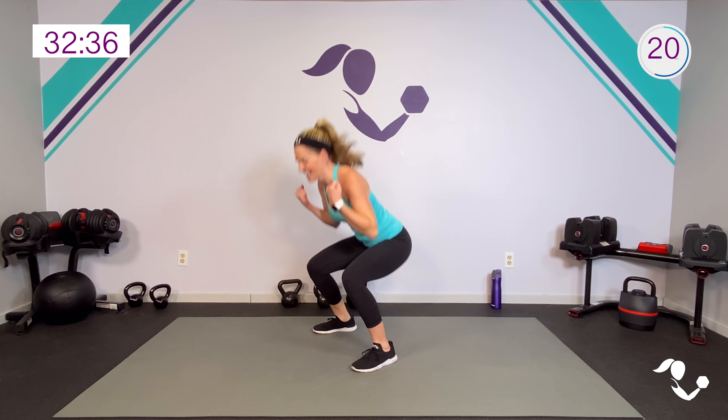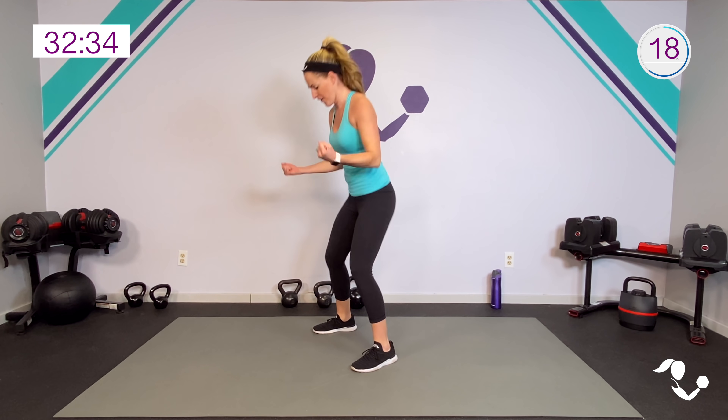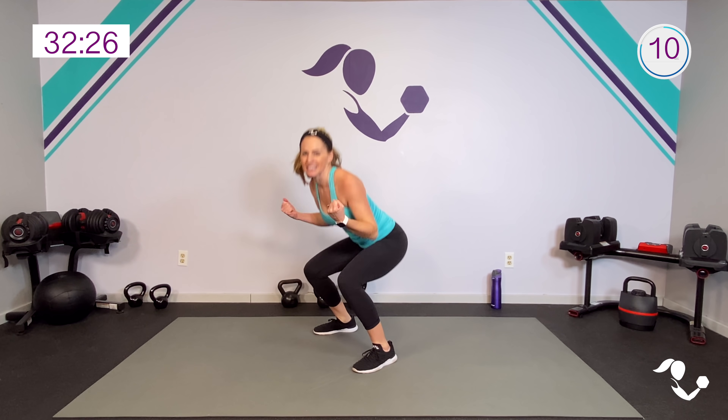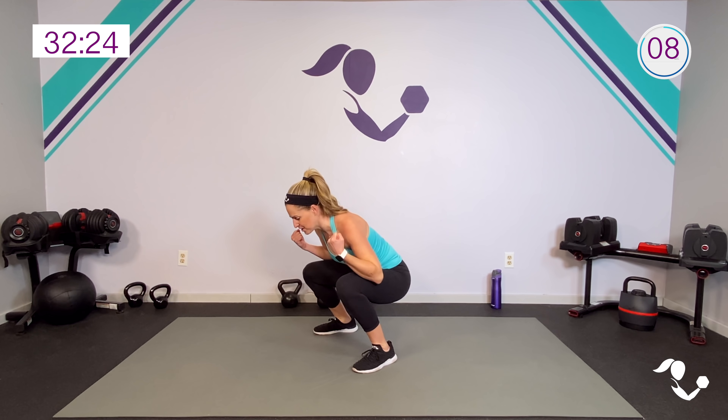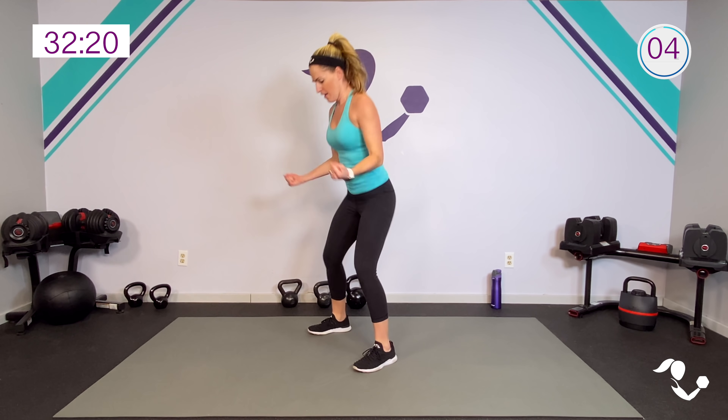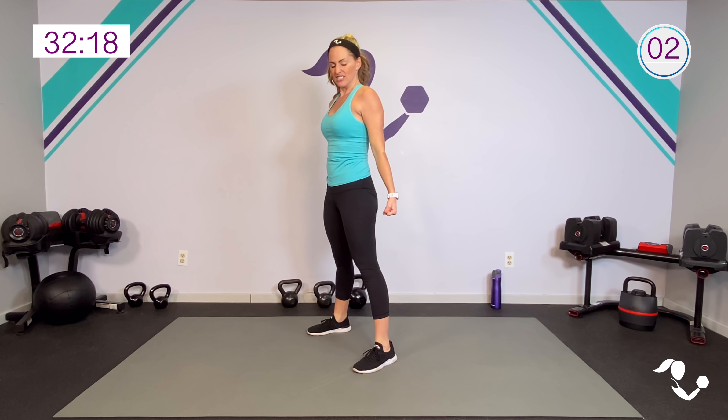Keep it going — little leg burn. If you can't get as low, that's okay. I want you to be where you are today, you work to your level. If you showed up today you are successful, that's all that matters.